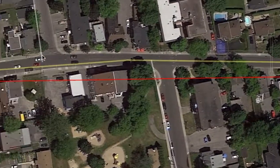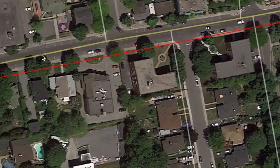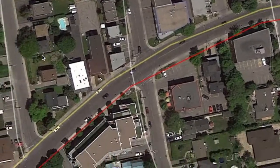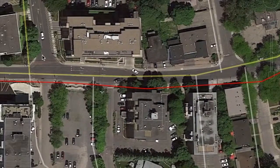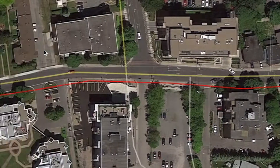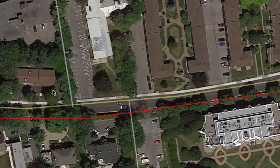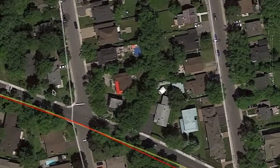We're going through the village of Dorval, and we're almost at Dorval Avenue. This is Dorval Avenue — we cross Dorval Avenue and go through the apartments, and then the church. Then we keep going on Dorval Avenue.